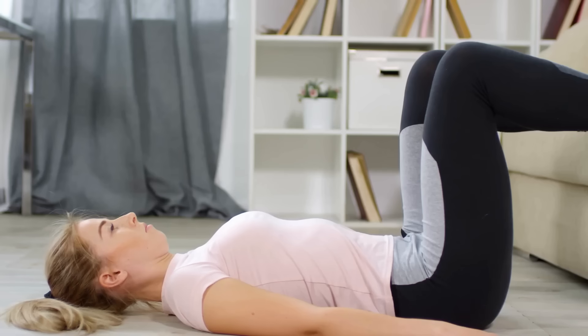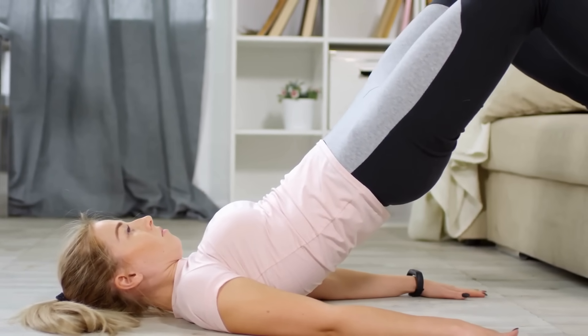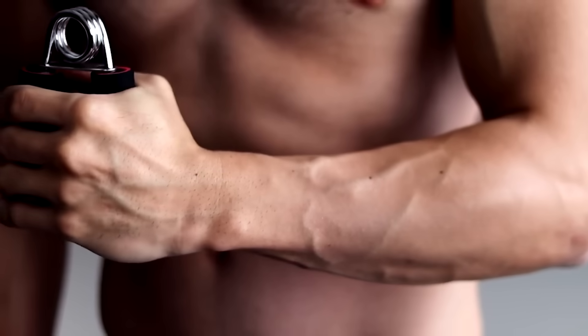Isometric exercises have been shown to be the best exercise to help lower your blood pressure. These exercises are also called static contraction. They are often included in various strength training and rehabilitation programs as they can help improve muscle strength, endurance, and stability. Examples of these exercises include wall sits, hand grips, and leg extensions.